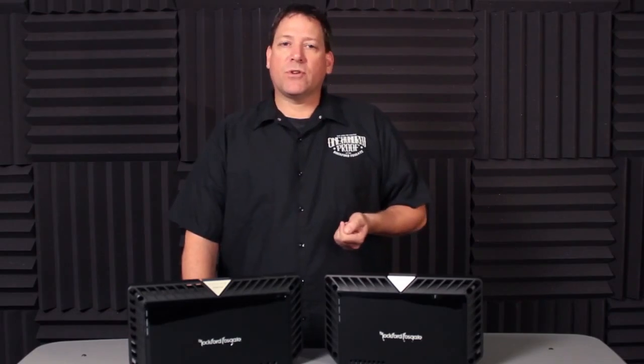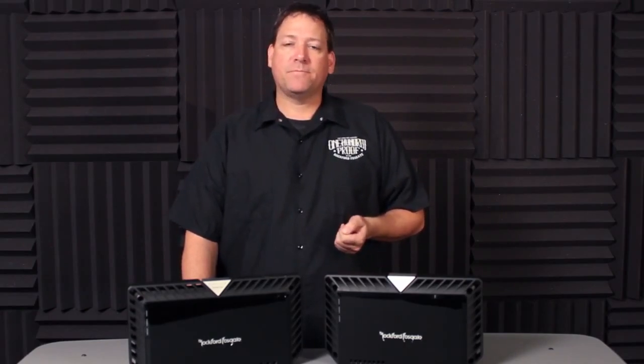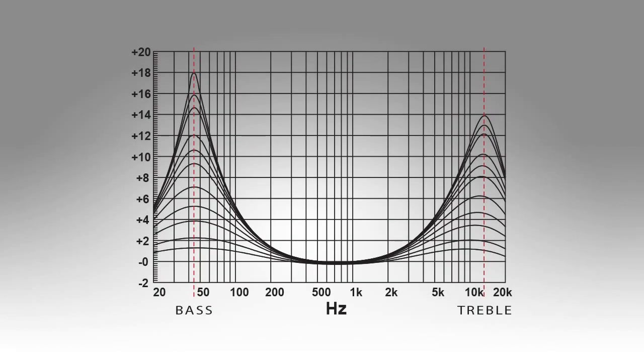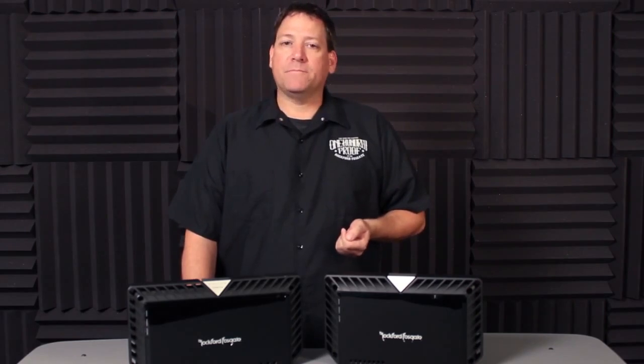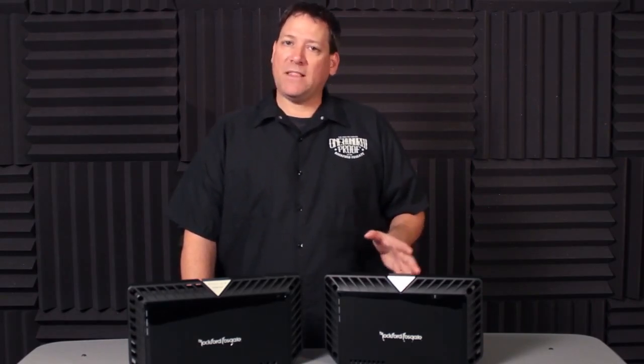Let's review the circuit designs and what helps set the Power Series apart from other manufacturers. First up is the Punch EQ circuit. This is one of the original circuits designed by Jim Fosgate himself in the early 70s and has been refined over the years. The current version provides a bass boost of up to 18 dB at 45 Hz on monoblock amplifiers or multi-channel full range amps in low pass mode. It can also boost high frequencies on multi-channel amps in high pass mode by up to 12 dB, centered at 12 kHz. In all pass mode it will affect both frequency bands simultaneously.